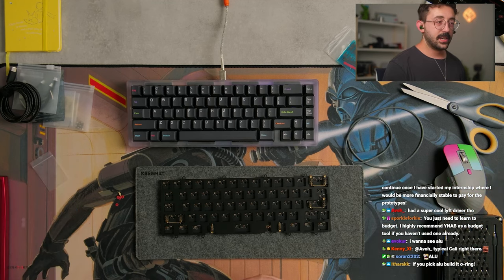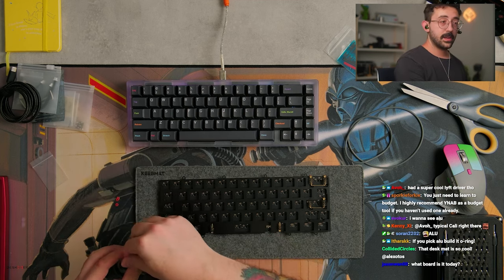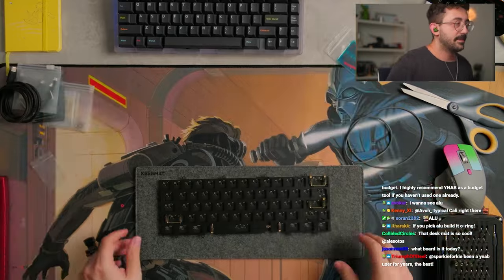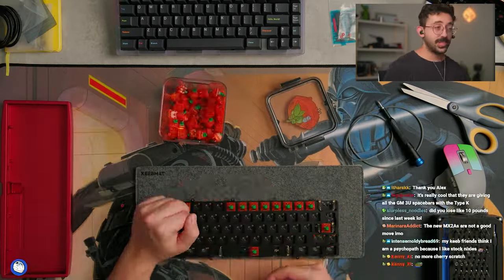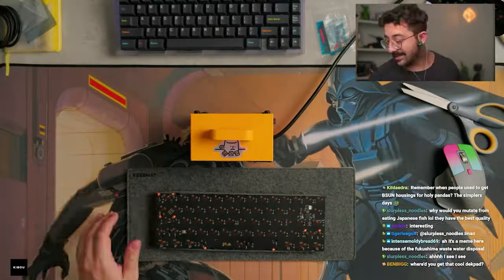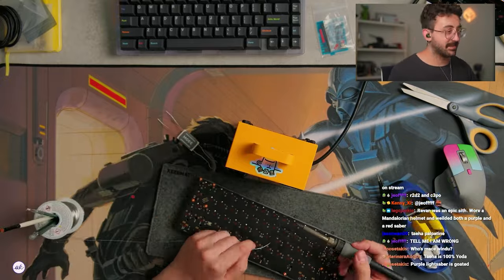If you pick aluminum, it's definitely going to be an O-ring. The desk pad adjustment is so cool — thank you. It's from Novel Keys; it's part of their Star Wars concept stuff. Just so everyone knows and I'm always transparent — I work for Novel Keys. It's a desk pad at the end of the day, not performance-driven. I just like Star Wars, and it's by a company I work for. So just so you guys are aware.